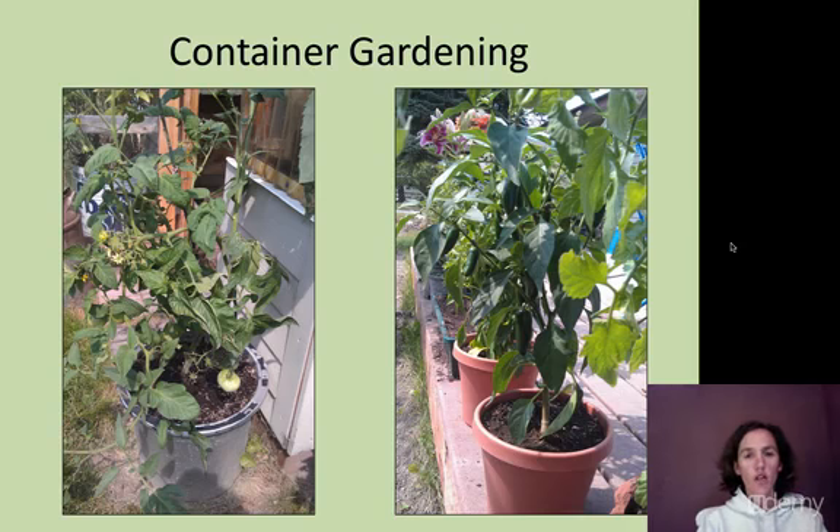The next thing to consider is water. Your container plants will probably dry out faster than any garden planted in the ground, because the quantity of soil available to hold water is less. Your plants may need more frequent watering in containers than in the ground or in a raised bed. Check the soil by sticking your finger in about an inch — there needs to be moisture in there, but it doesn't need to be soaking wet all the time. That's not good for your plants either.